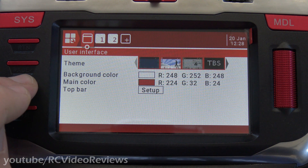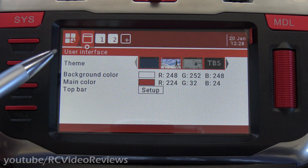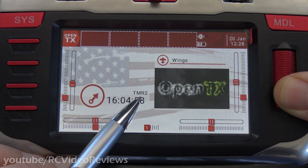You can press page left to get to it. If you're on the Jumper radios, you can long press the page key and it'll move over to the left. And from there, go to the top bar setup right here on the bottom and click your jog dial.